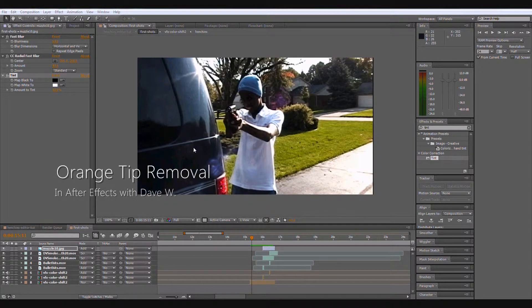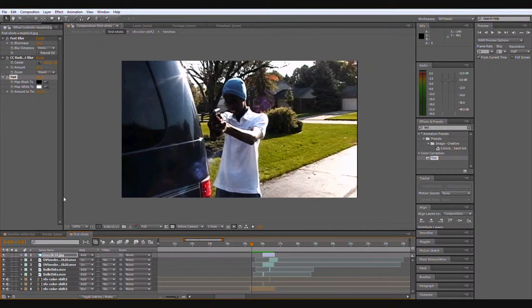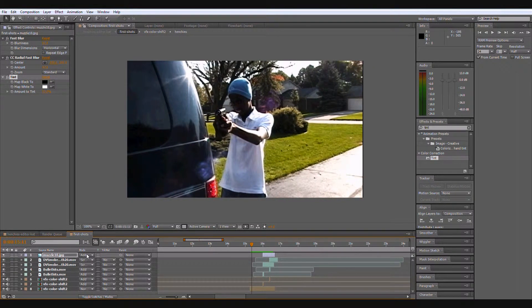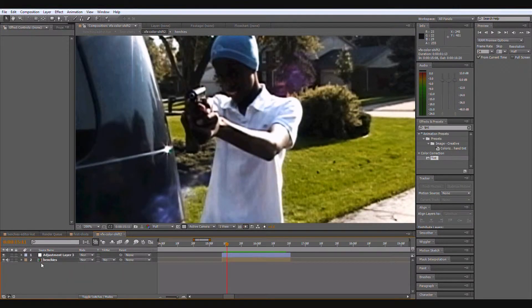What's up everybody, Dave here. Today I'm going to be showing you how to black out the tips of your orange-tipped guns. If you have airsoft guns, you know these orange tips can get in the way and make your footage look unrealistic, so let's get into it.